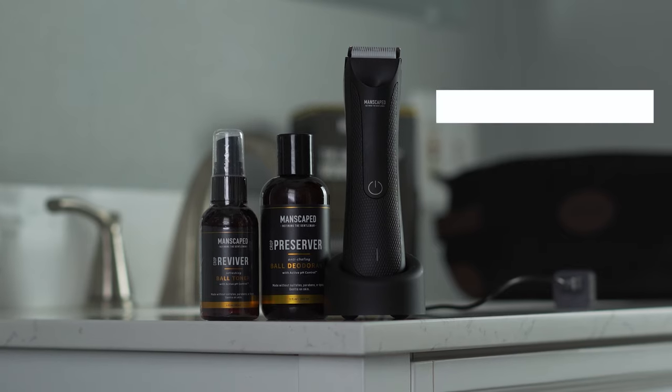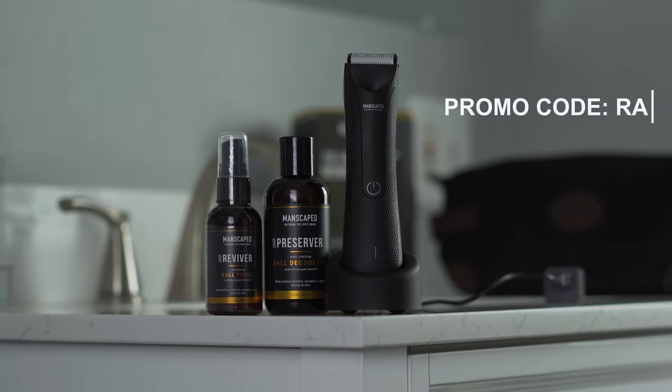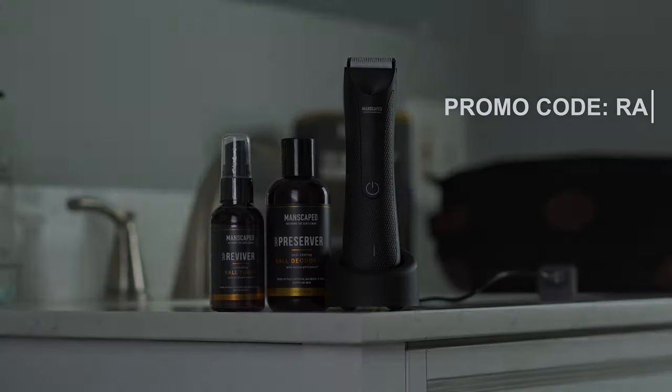Very nice. So make sure you click the link below and use my code RA at Manscaped.com. You can get 20% off plus free shipping on your Perfect Package 3.0, plus a ton of free extras including the Shed travel bag and their patented high-performance anti-chafing Manscaped boxer briefs. You and your balls will be stoked.